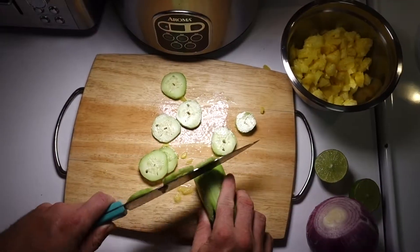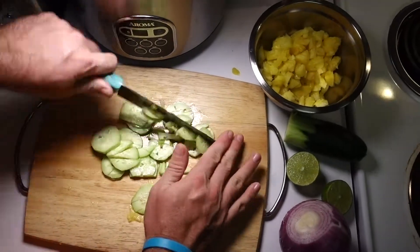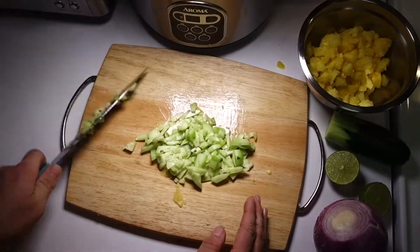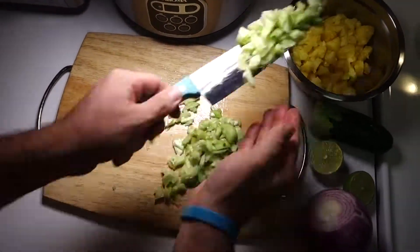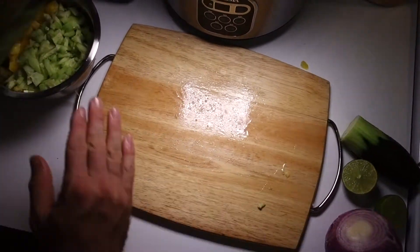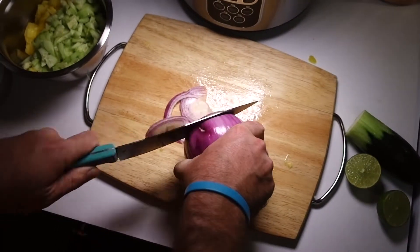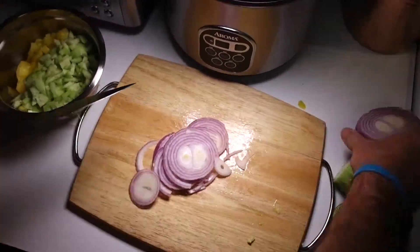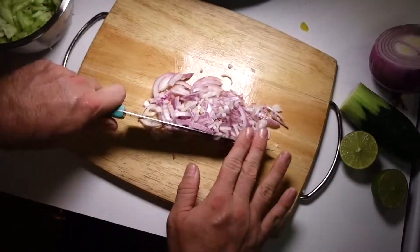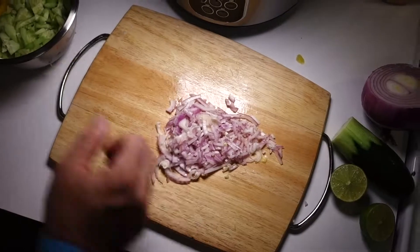Next, grab the cucumber — same thing. I usually only use about half a cucumber; you can use more if you like. I'm just making it for a few people so I use half. Dice it up about the same thickness as the pineapple and put it in the bowl. Next is the red or purple onion. The onions are a pretty strong flavor so I don't use quite as much onion as I do pineapple and cucumber, but dice it up and put it in the mix.